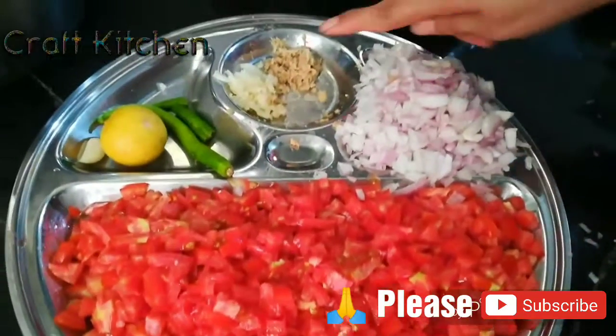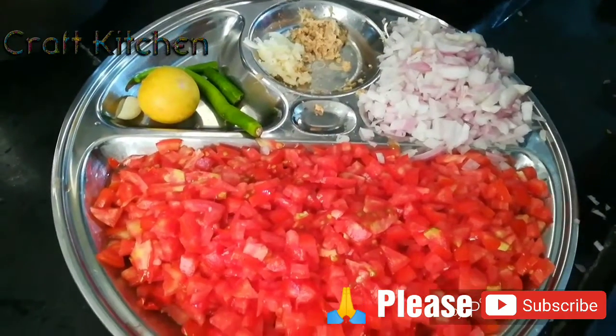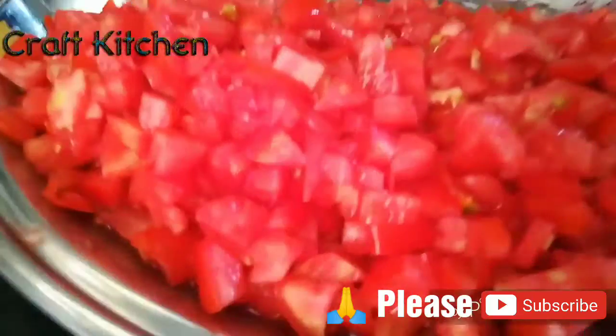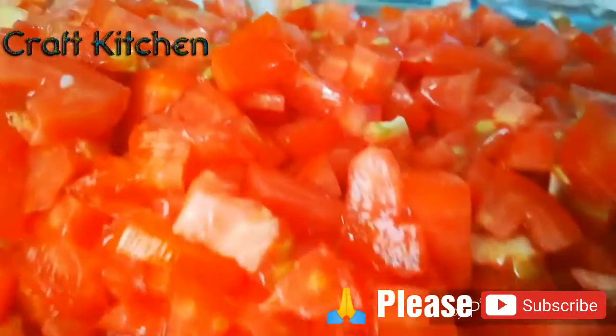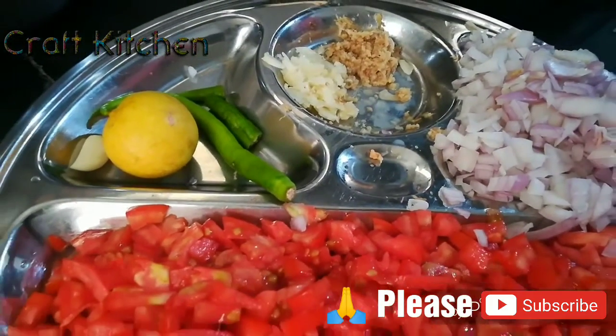Tomato, onion, garlic, lemon, and a few more ingredients. We have a few ingredients and a little bit of cutting so that we can make a proper gravy.